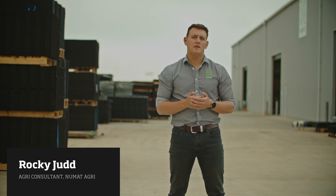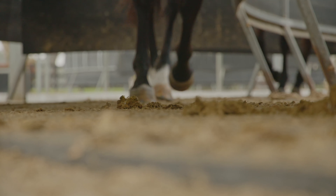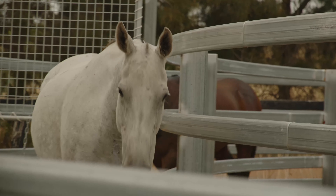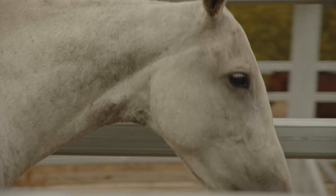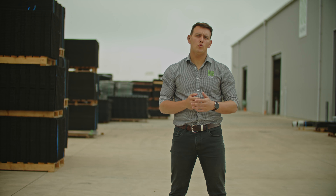G'day guys, Rocky here from Numat. If you're considering rubber matting for your horse walker, you'll no doubt be thinking about cost. So we're going to answer that question. However, before we get into the costs, let's outline why horse walker mats are so important for your walker.